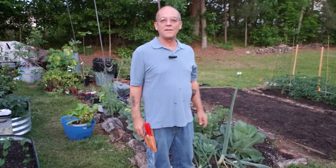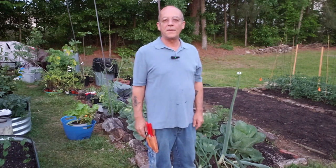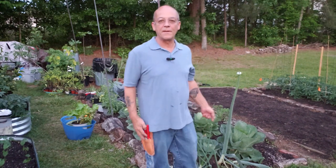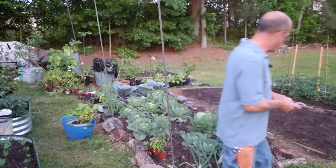Hello friends, welcome back to the channel. Today's Tuesday, May 9th. We're gonna do a real quick video here — I'm gonna harvest a couple of things. I got a pretty nice head of cabbage that I'm pretty proud of, and I'm gonna go over here and harvest it right now and bring it up a little closer to the camera.